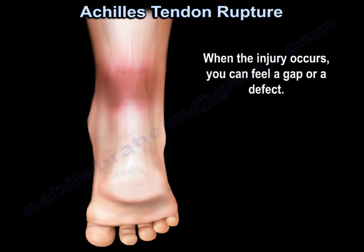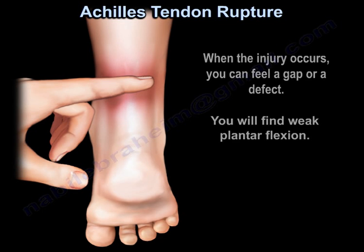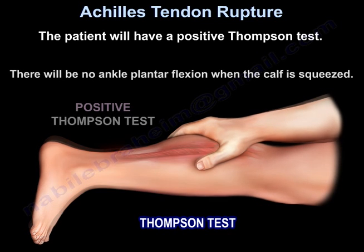You can feel a gap or a defect. You will find weak plantar flexion. The patient will have a positive Thompson test — no ankle plantar flexion when the calf is squeezed.